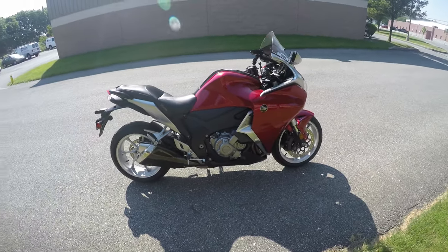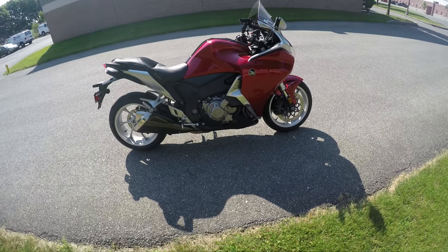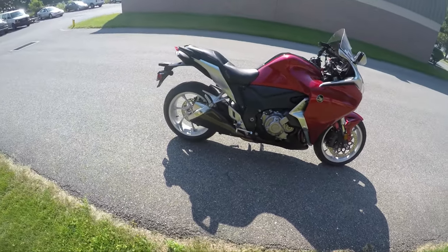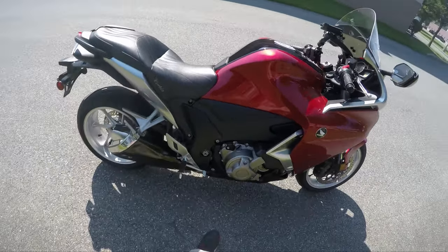What's up guys, Sean here from SRK Cycles. We have a 2010 Honda VFR 1200F — this is the automatic DCT model. Let's take it for a spin.